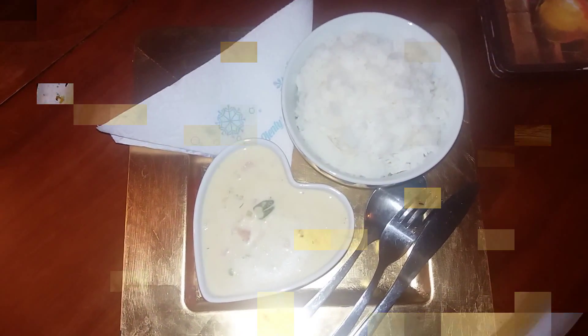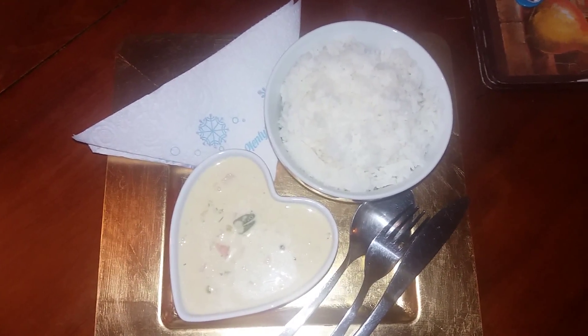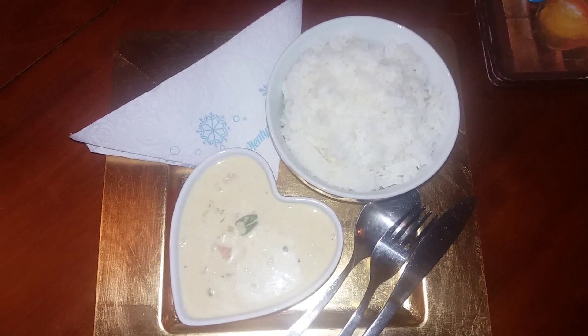Thank you very much. So it's all plated up and today she's eating it with rice. On the caption I will try and put the spaghetti one there, or any other pasta she's having it with.